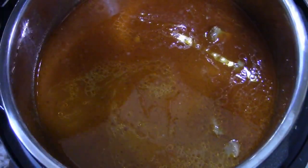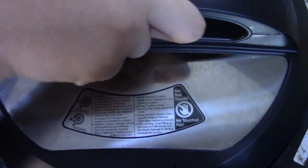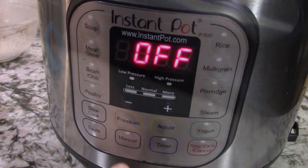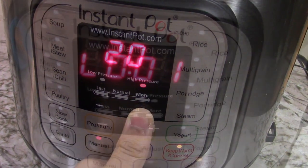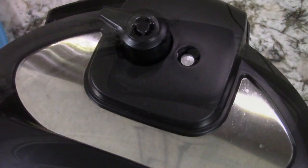Then we're going to put on our lid — make sure that it's on sealing — and put it on manual for 20 minutes. Once the countdown is complete, we're going to do another quick release. Once the pin is dropped, you can open the Instapot.